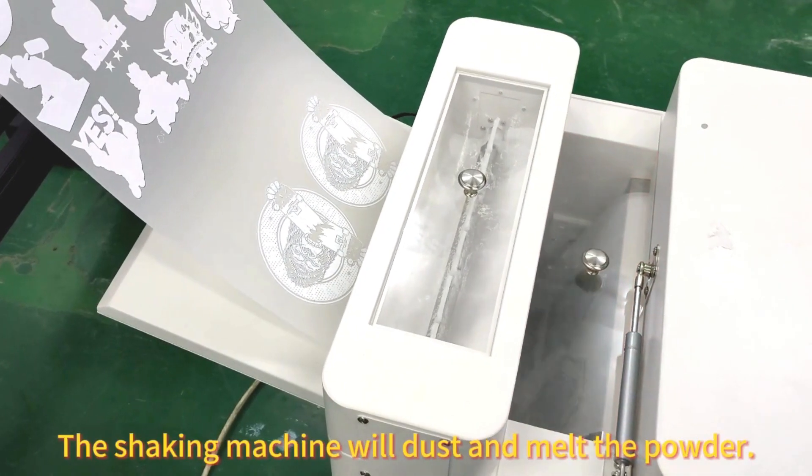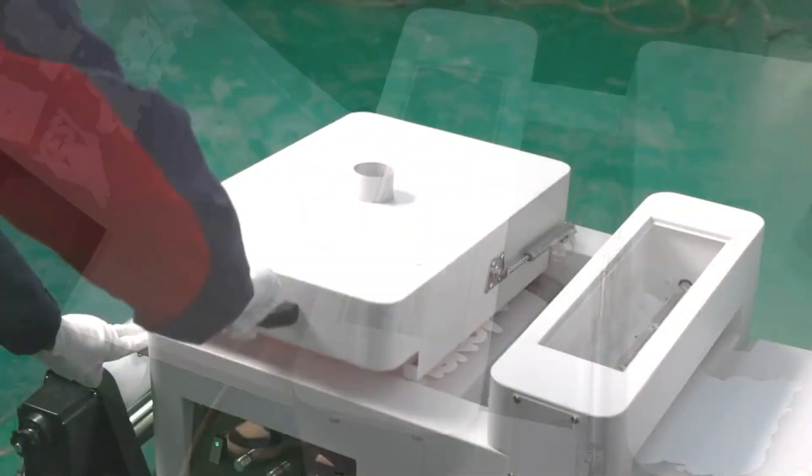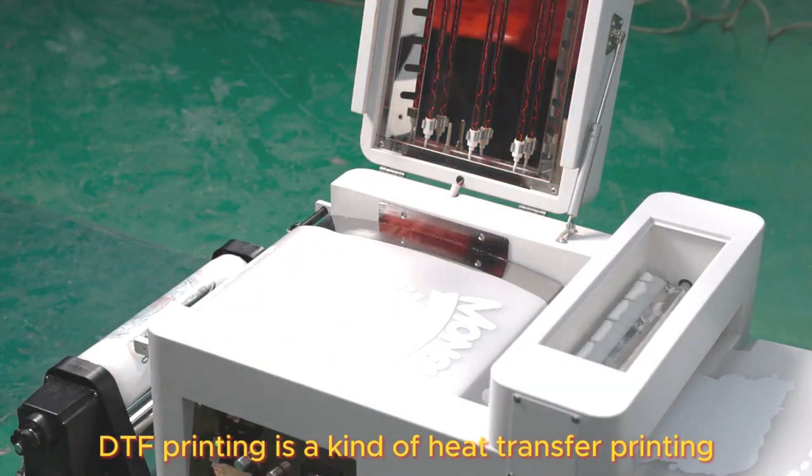The stencil printing is 100% white ink covering the colour inks, almost at the same time. The shaking machine will dust and melt the powder. DTF printing is a kind of heat transfer printing.